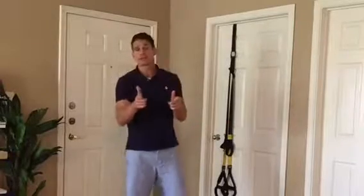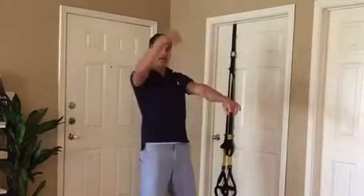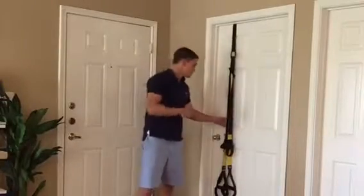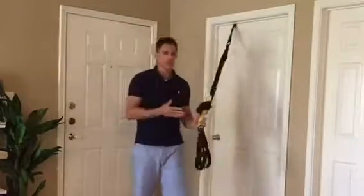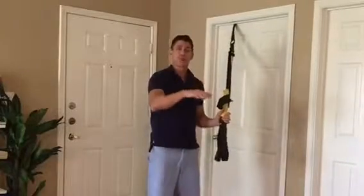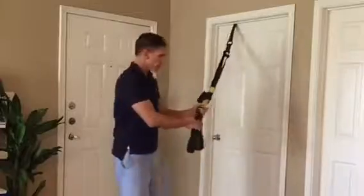Hey, I'm Jeff McDaniel and this is a great exercise to really bulletproof your shoulders and improve posture. It's called the TRX Row to Overhead Press and if you do have access to a TRX suspension trainer, I want you to start doing this on a regular basis to both maintain and improve the health of your shoulders. This is how to do it.